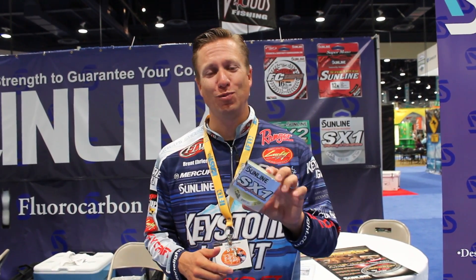Hey, I'm Brent Naylor. I'm hanging out with Sunline right now and I'm checking out some new product. This right here is actually a Signature Series line that I've done. This is the SX-1 braided line. This stuff is designed for spinning reels. Right here is a 12-pound test.